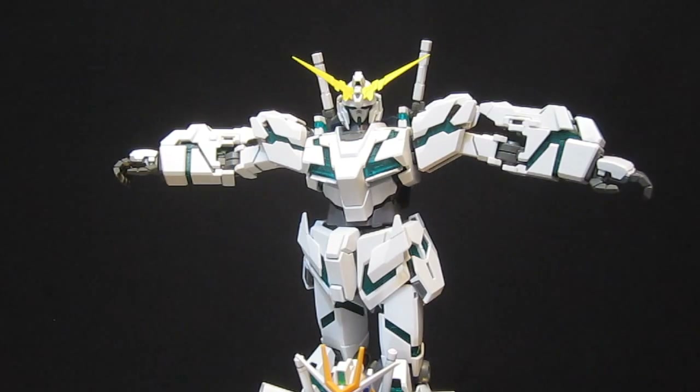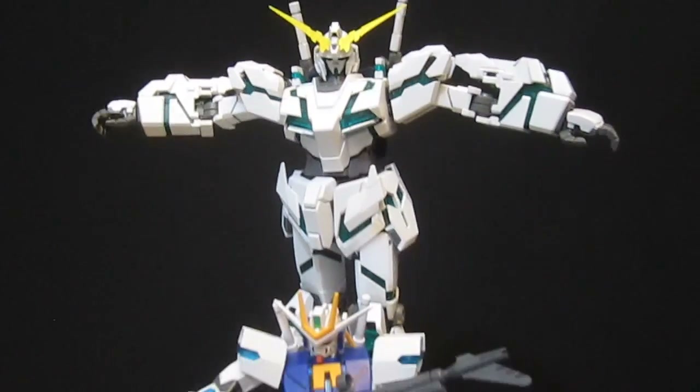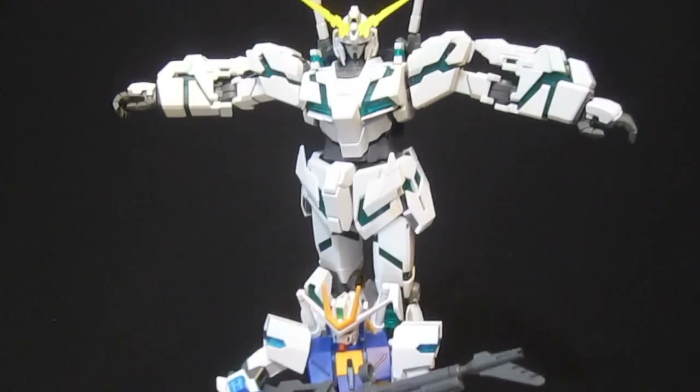I think this guy pulls off the extreme Gundam pose almost better than Gacked in high grade does.